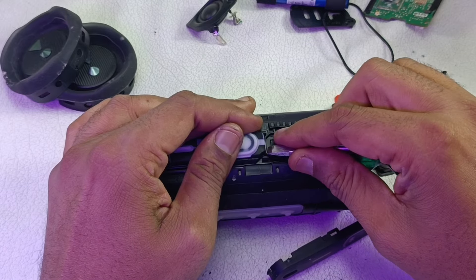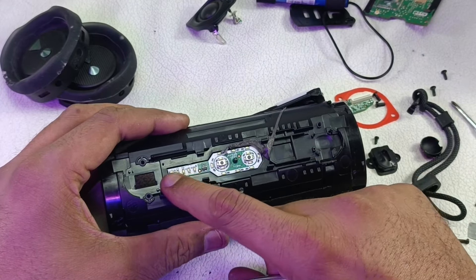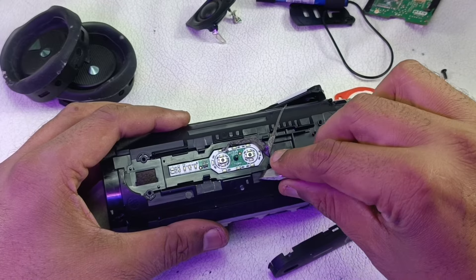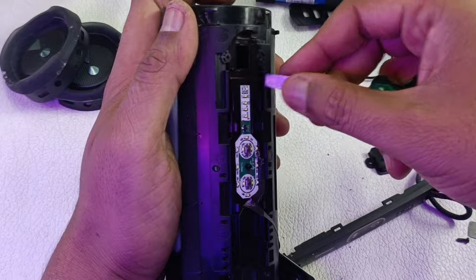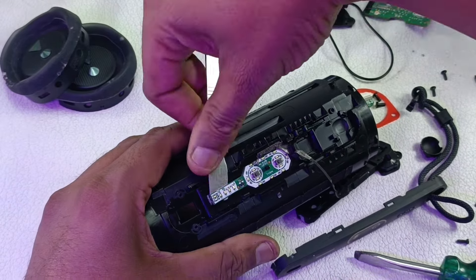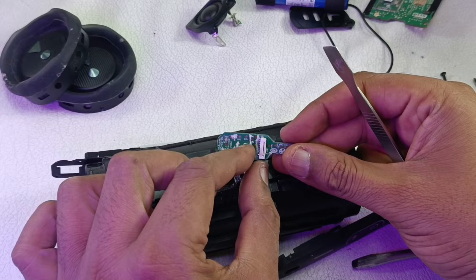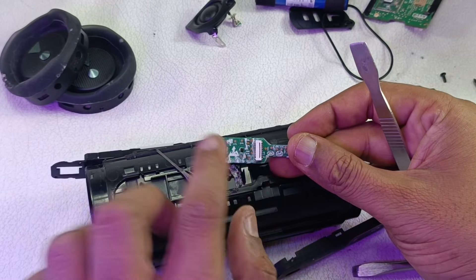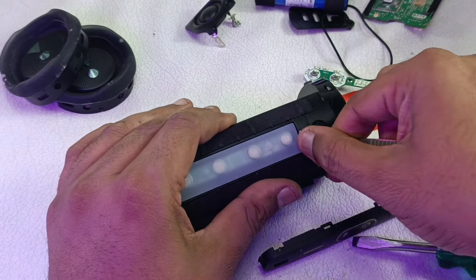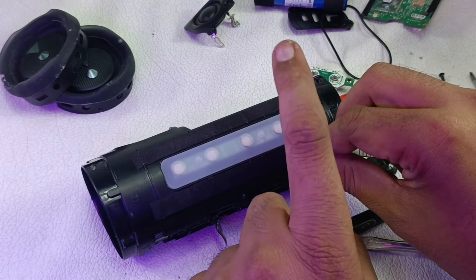There is another cover here that is pasted — I'm going to take that out. You can see here there is a control board with charging indicators, Bluetooth board, Bluetooth button, and the power on/off button. If you want to take this out, just lift it by prying. There is one more control board here for the volume rockers, play/pause button, and party boost button — four buttons in total: volume minus, volume plus, play/pause, and party boost.